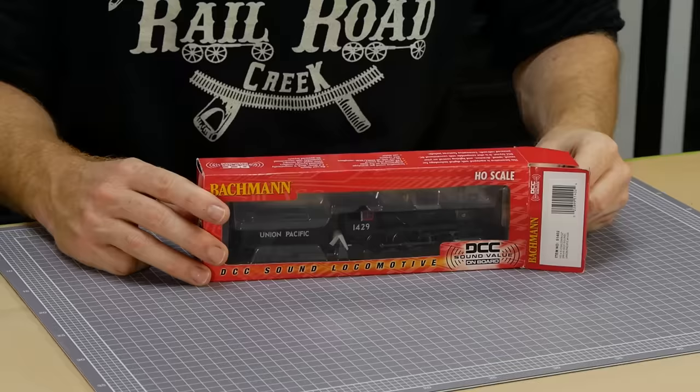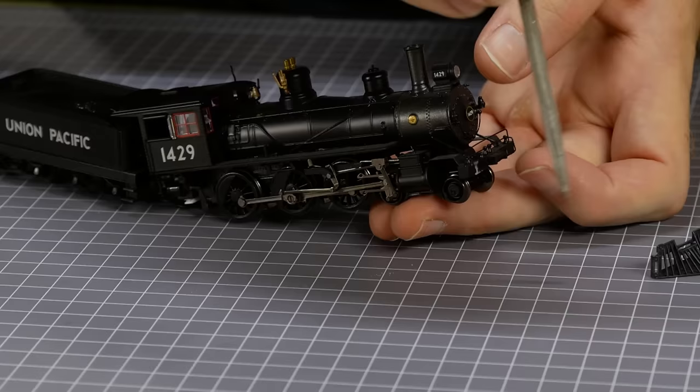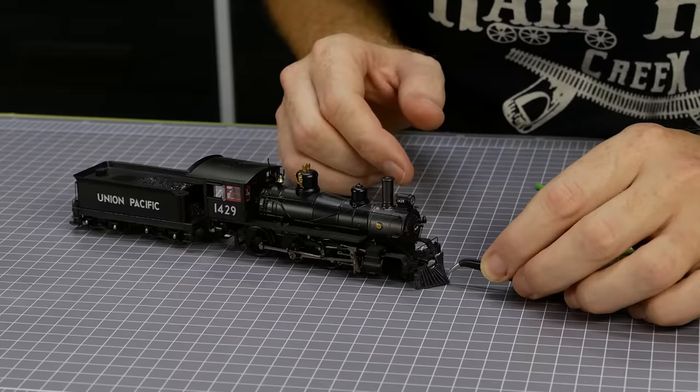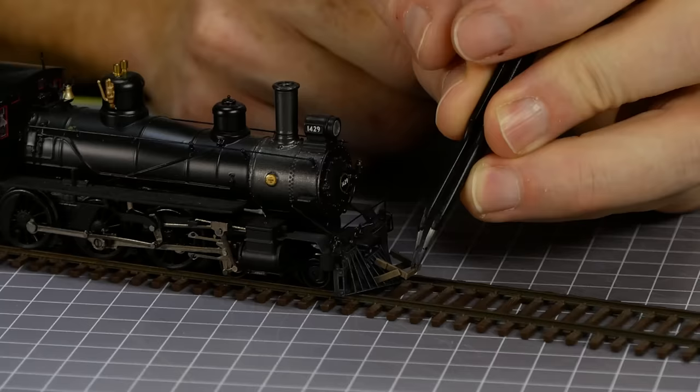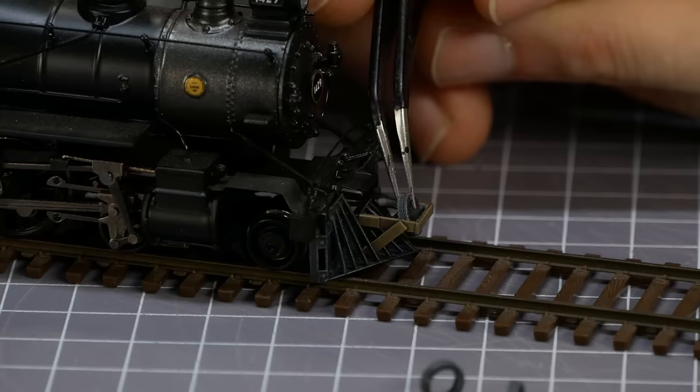Now for the train — it's not exactly the same as the one from Back to the Future, however we can make a few small changes to make it somewhat resemble the train we want. Firstly we need to remove the coupler and some of the front structural parts to make room for the cow catcher. This was one of the 3D printed details made earlier, along with the wooden tire holder and the tires it's holding.